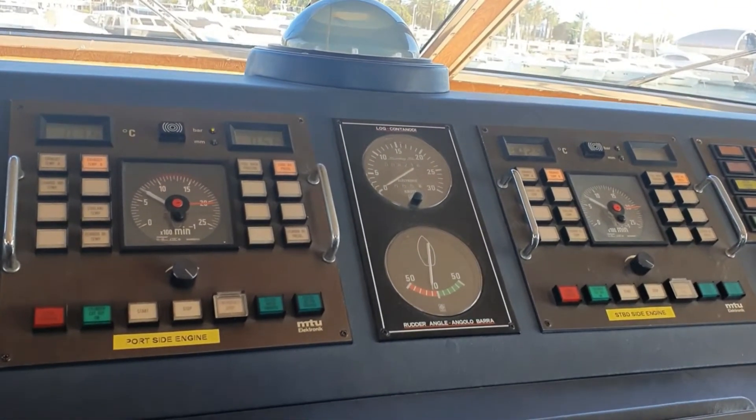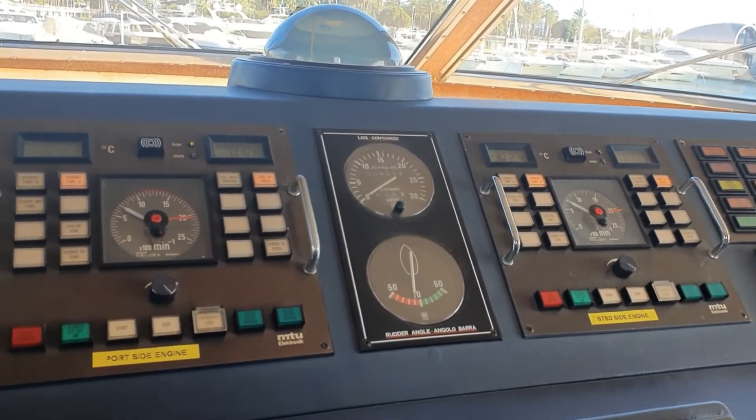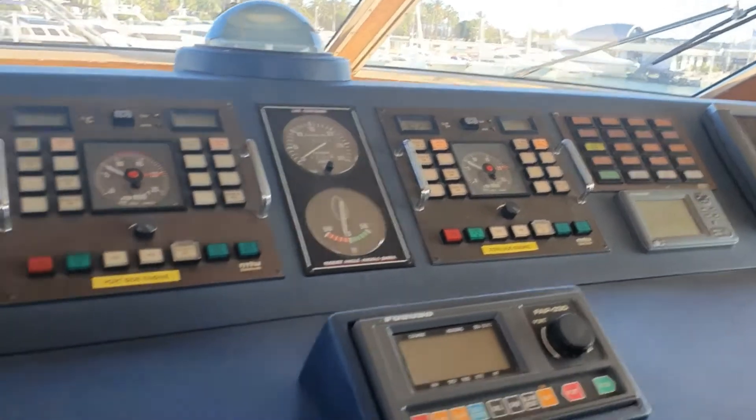My starboard engine is starting. I'm going to warm up both engines for about 10 minutes, because it's been a long time — I think about two to three weeks since I last started them.